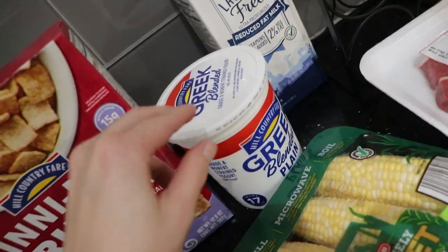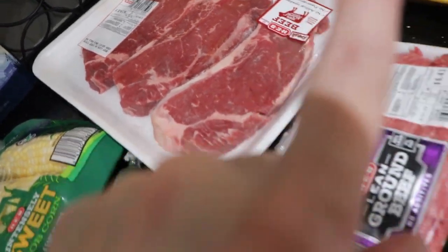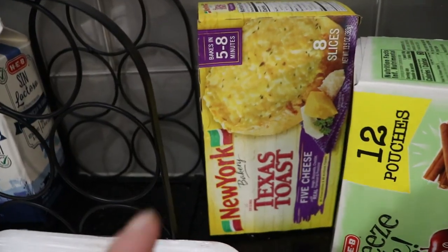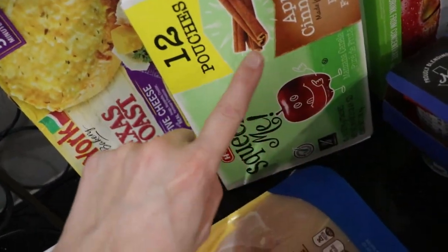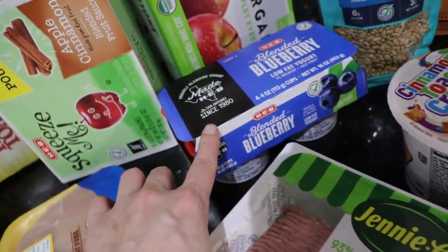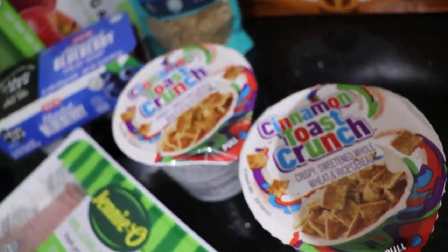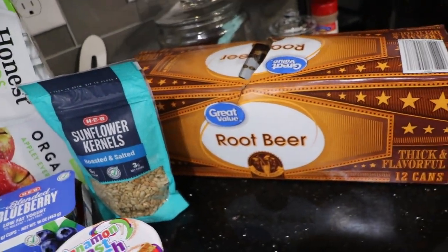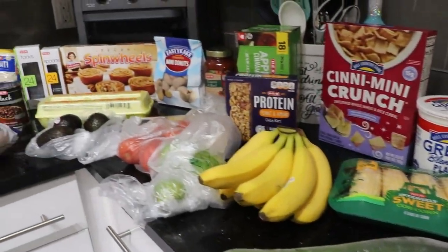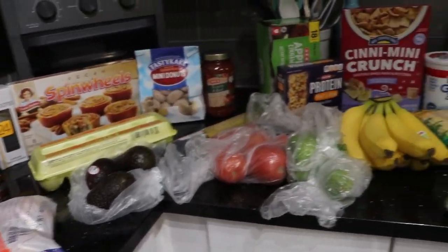We got some Greek yogurt, lactose-free milk, a three-pack of steaks, ground beef, a big pack of chicken tenders, five cheese Texas toast, cinnamon applesauce in the little squeeze pouches, some ground turkey, some blueberry yogurt, Honest Kids apple juice, and sunflower kernels — two of these. And of course I already showed you the root beer from Walmart. So this is my whole grocery haul and I'm going to share the price of the HEB groceries.